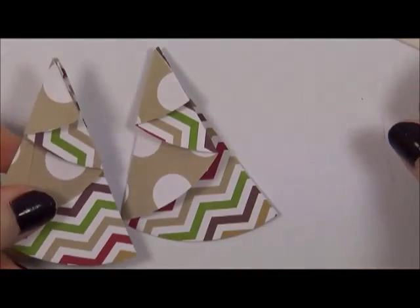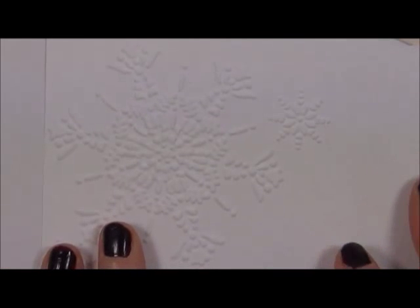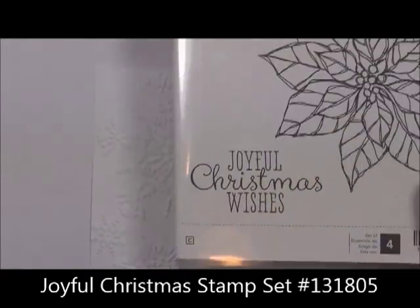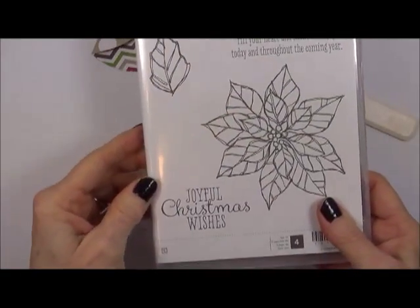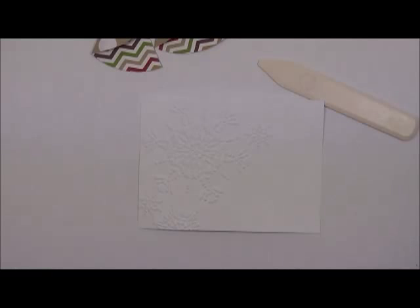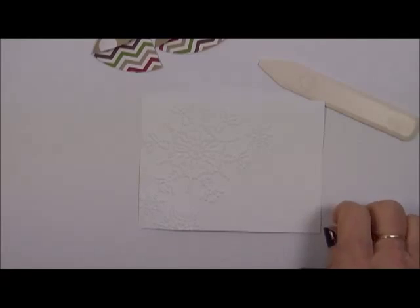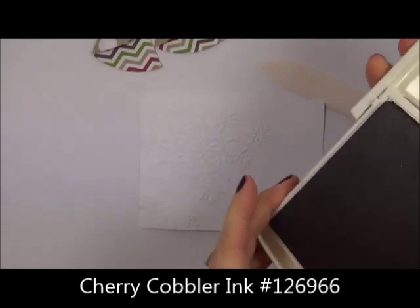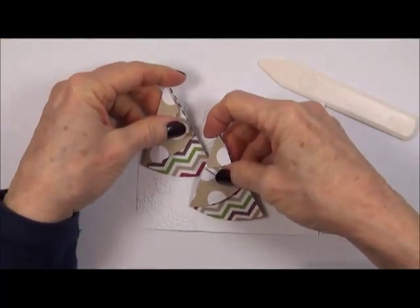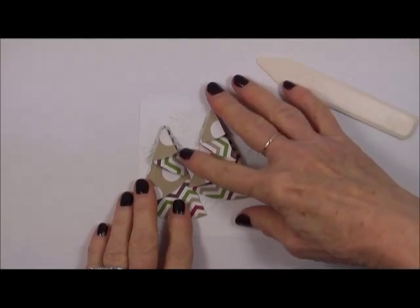Take the Whisper White piece. I'm going to use the 'Joyful Christmas Wishes' stamp from the Joyful Christmas stamp set. I'm using Cherry Cobbler ink, but I'm not going to stamp yet — first I'll position where I want to place my trees, just to make sure the stamp will fit in there.